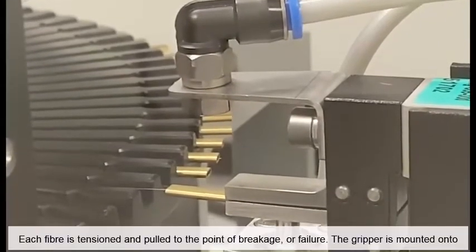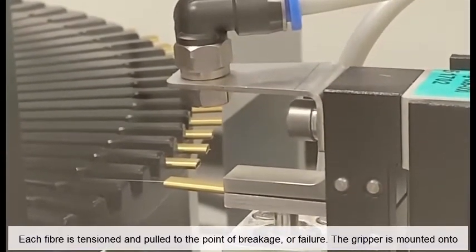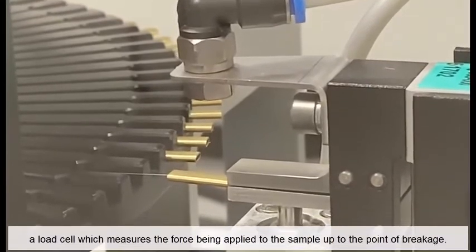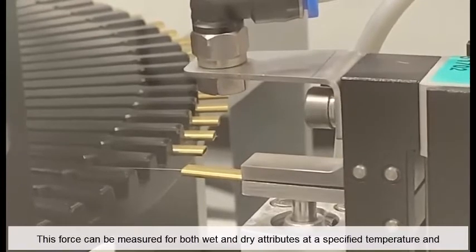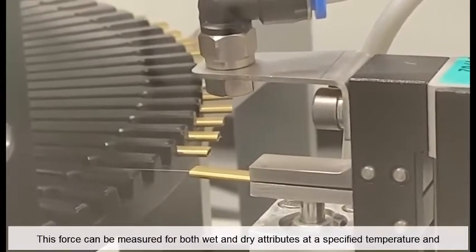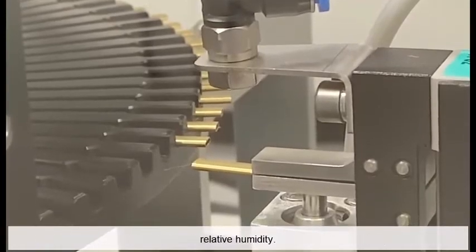Each fibre is tensioned and pulled to the point of breakage or failure. The gripper is mounted onto a load cell which measures the force being applied to the sample up to the point of breakage. This force can be measured for both wet and dry attributes at a specified temperature and relative humidity.